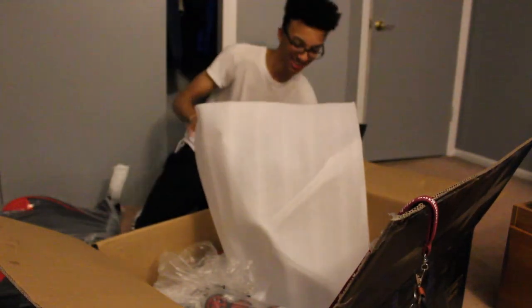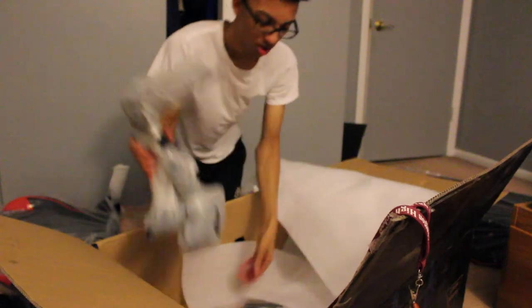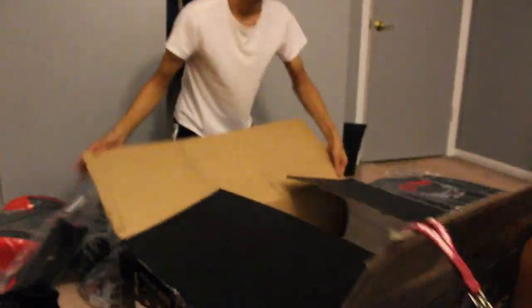I'm gonna sit this down again and continue taking everything out. So now that we have everything out the box, we gotta put this together. I'm gonna just let y'all chill for a bit, cause we chillin'. We always chillin'. I'm gonna put this together. It's probably gonna take me about an hour. We're just gonna get right into this one.